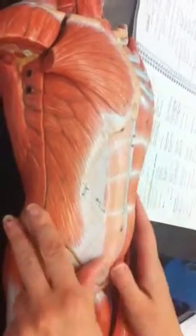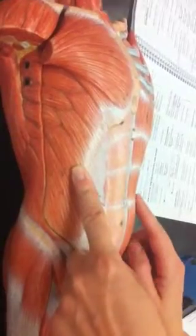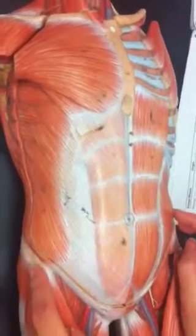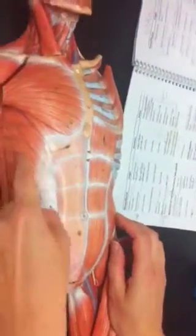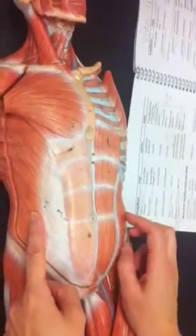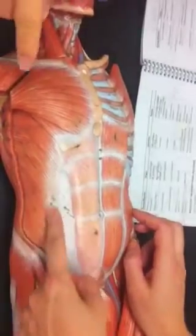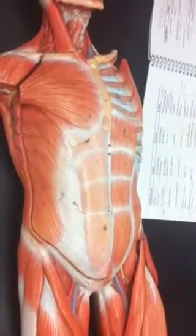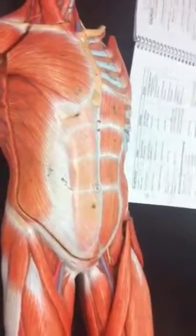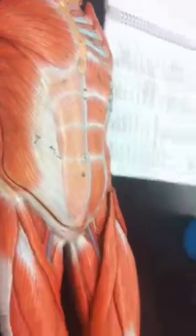The obliques — external obliques out here, internal obliques right underneath. So you'd have external obliques covering that, and the internal obliques deeper. See how the fibers are running in the opposite direction? If you put your hands on your hips, the way your fingers are pointing — that's like the external obliques, going down like this. The internal obliques are going like this. So external, internal — they make kind of like an X.